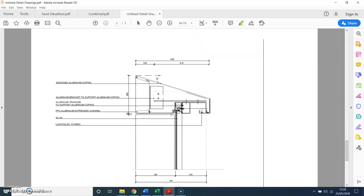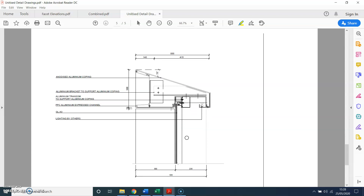On this detail we have the coping detail. You have the mullion line there, then the mullion line there, and then lighting integrated within the profile — lighting by others. Then you go to the mullion detail, which shows the half transom or half profile, and then the coping detail.